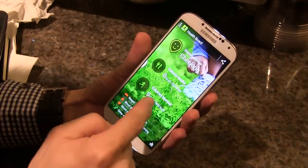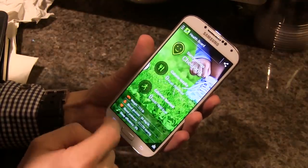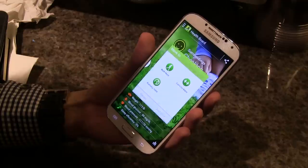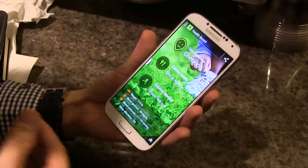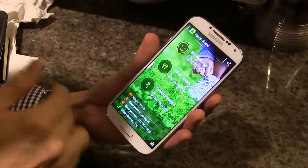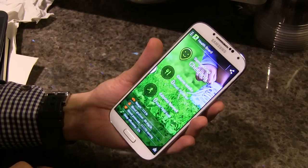Based on how much activity you've done, you can check how many calories you've burned. It also comes with an optional accessory — an armband — so when you go running and leave your phone behind, the armband can measure that data and record it for you.